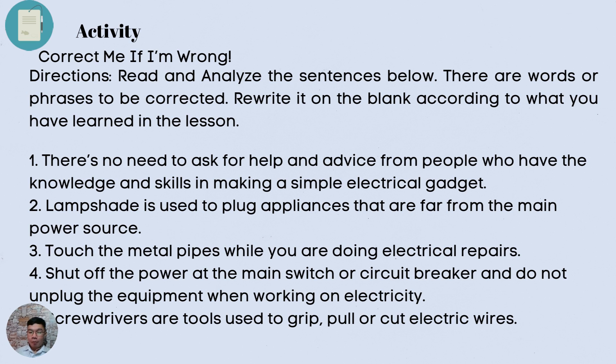For your activity — Correct Me If I'm Wrong. Direction: Read and analyze the sentences below. There are words or phrases to be corrected. Rewrite them on a blank sheet of paper. Number 1: There is no need to ask for help and advice from people who have the knowledge and skills in making a simple electrical gadget. Number 2: Lampshade is used to plug appliances that are far from the main power source. Number 3: Touch the metal pipes or pieces while you are doing electrical repairs. Number 4: Shut off the power at the main switch or circuit breaker and do not unplug the equipment when working on electricity. Number 5: Screwdrivers are tools used to grip, pull, or cut electric wires.